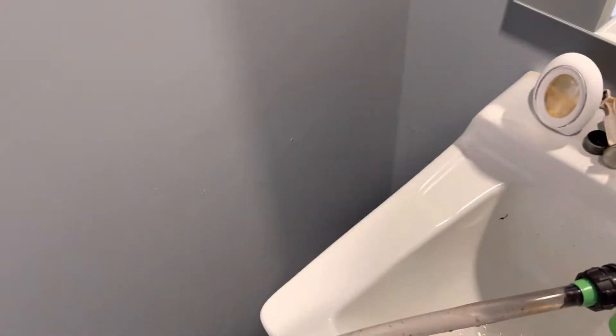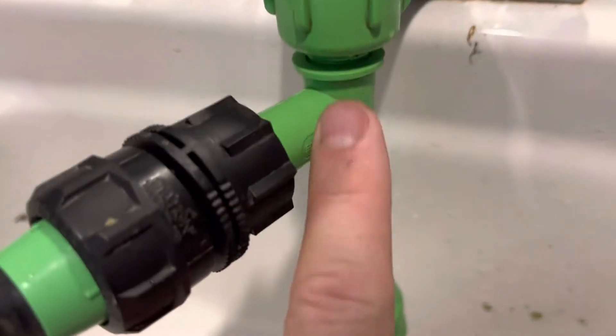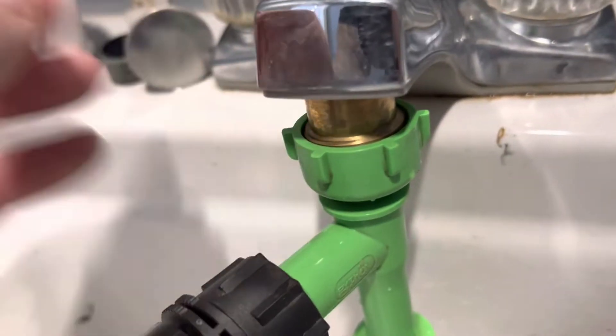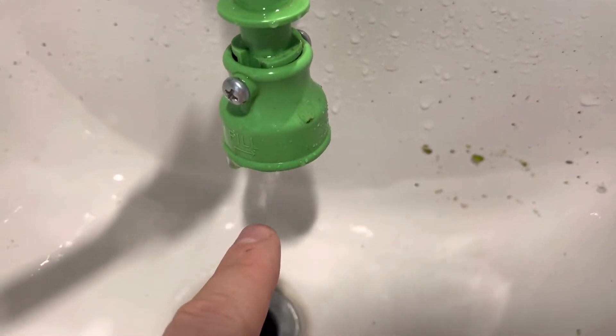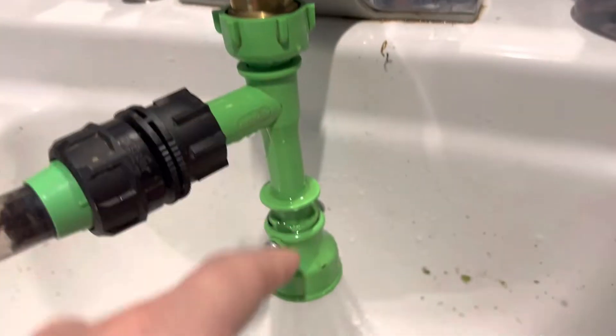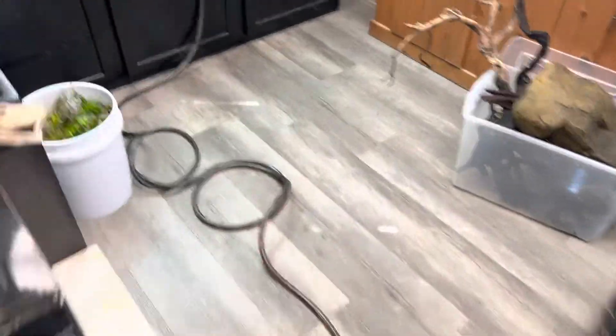I'll explain in detail how these work. You can see we have the connection from the tube coming up to this T. This T comes with the Python kit and it screws directly onto your water faucet. If you have a screen on there, you just remove the screen so you can put this straight on. When you turn on the water faucet, it pushes water through, and it's also creating a back siphon — so everything that comes to this hose is being pulled and pushed through. We'll turn that up a little and walk over to see what I'm talking about.